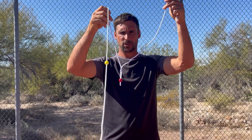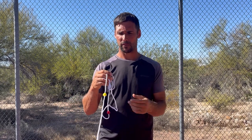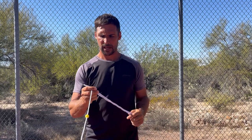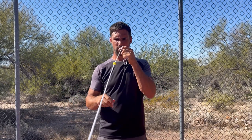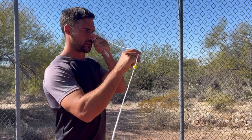For the first assessment we're going to be using a piece of equipment called a Brock string, which is just a string with beads on it. You can buy one cheaply on Amazon for around five to ten dollars. If you don't have one, no problem — you can use a string with buttons, tie knots in it, or even use a lightning cable. For the assessment, wrap the string around your finger and hold it to your nose.